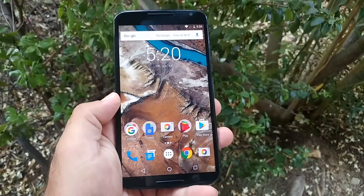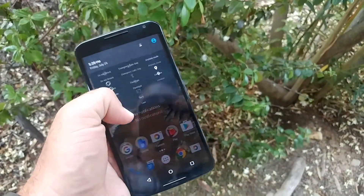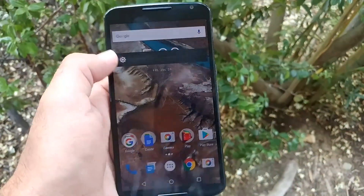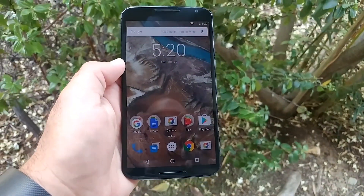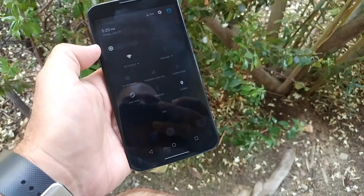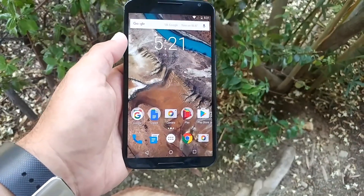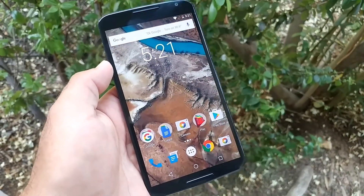Look at this display. I mean, I am in bright sunlight here. I can literally crank this down and I still got good visibility outdoors — and that's at the lowest setting of brightness. I'm going to crank it up just a little bit there. And wow, I am just amazed with this display.